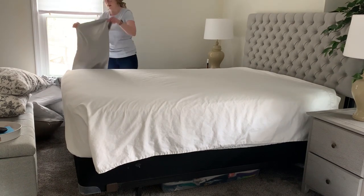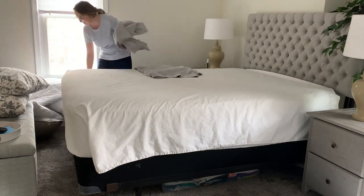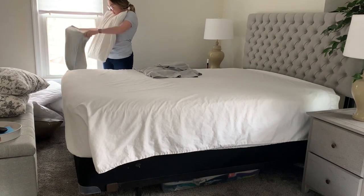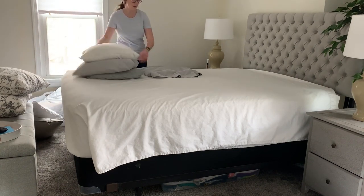I keep looking out the window in this clip because my boyfriend was outside on this day raking all the leaves in the yard. I just found it so funny — every time I looked out the window he was just out there working so hard and sweating so much. So it was definitely one of those I-was-cleaning-inside-he-was-cleaning-outside kind of days.